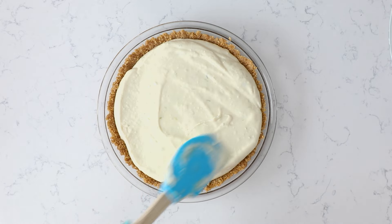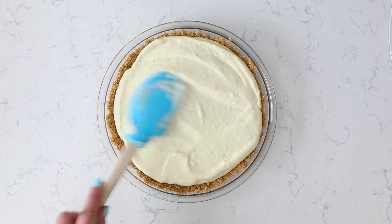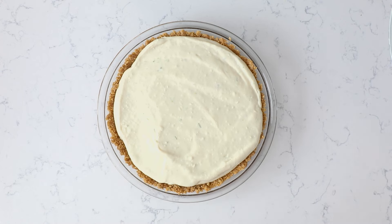Then you'll just need to chill this until it's nice and set — a few hours. Once that pie is completely chilled, you are going to decorate it with whipped cream. I have a video for that that you can check out.